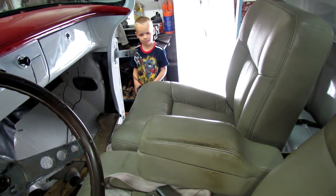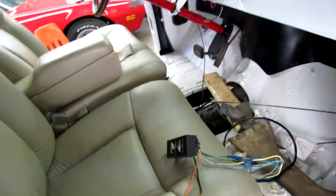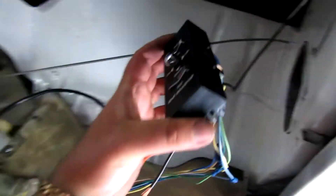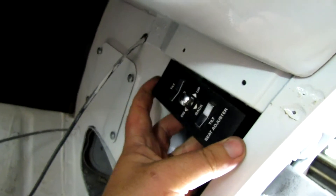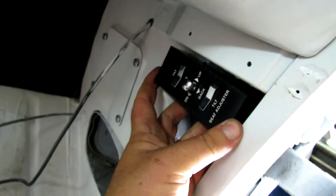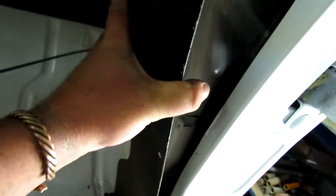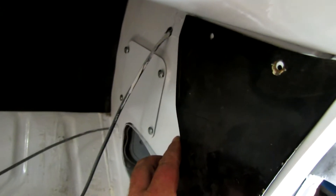We've got the passenger side seat bolted down and the controls temporarily rigged up. I think what I'm gonna do is mount that thing right there — it'll be kind of hidden. I'm gonna have to modify my little kick panel right here and mount it in that, but I think that will work out okay.